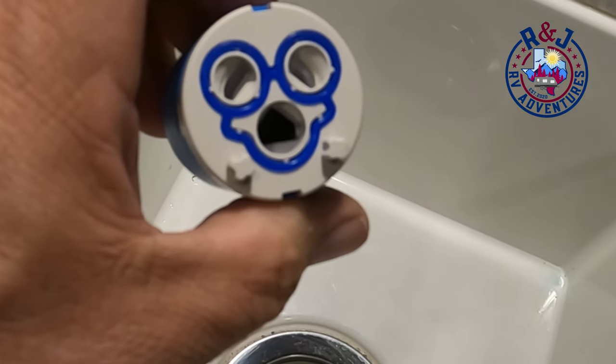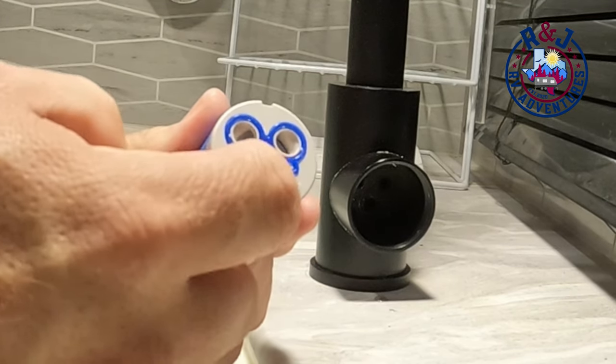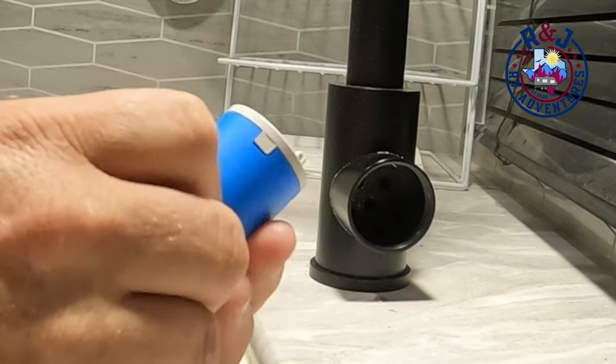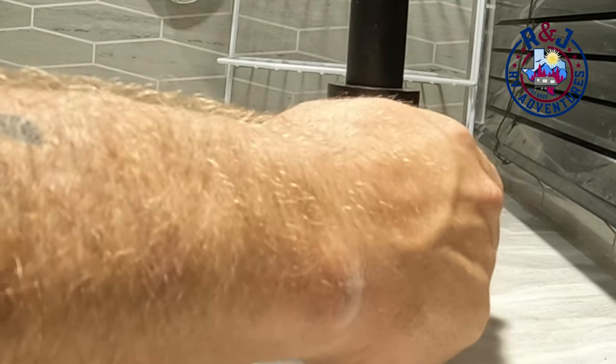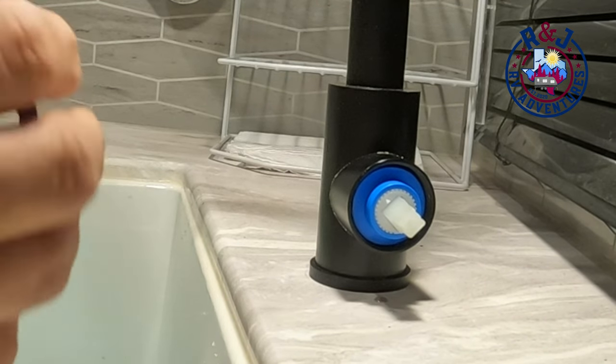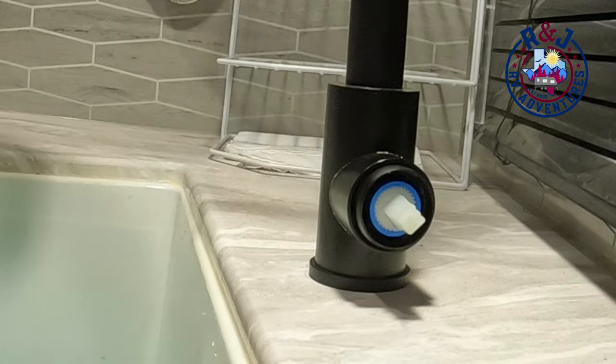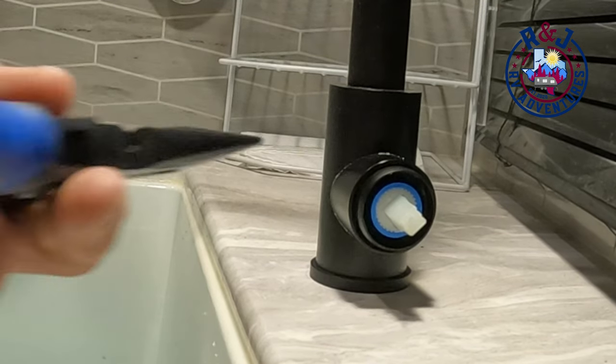Now we're going to install this and check for leaks. As you can see there are two guiding bump outs here that are going to help you line it up inside so that it snaps into position. Once it's seated, you'll take your locking nut and screw it back on — you're going to want to make sure it's hand tight.